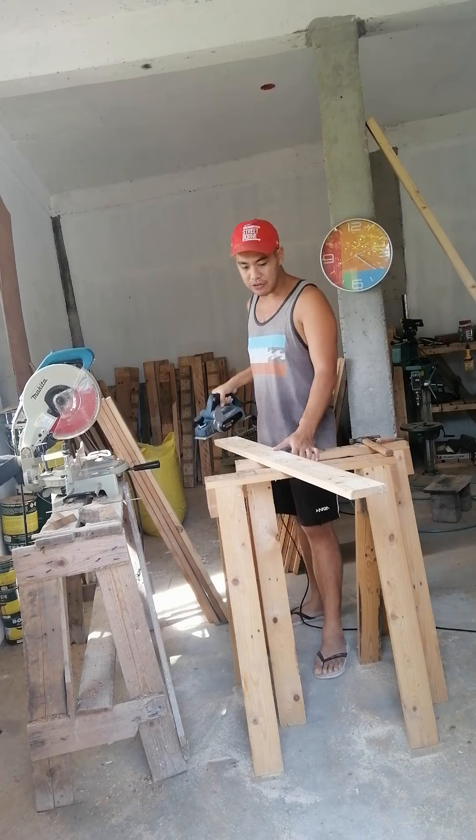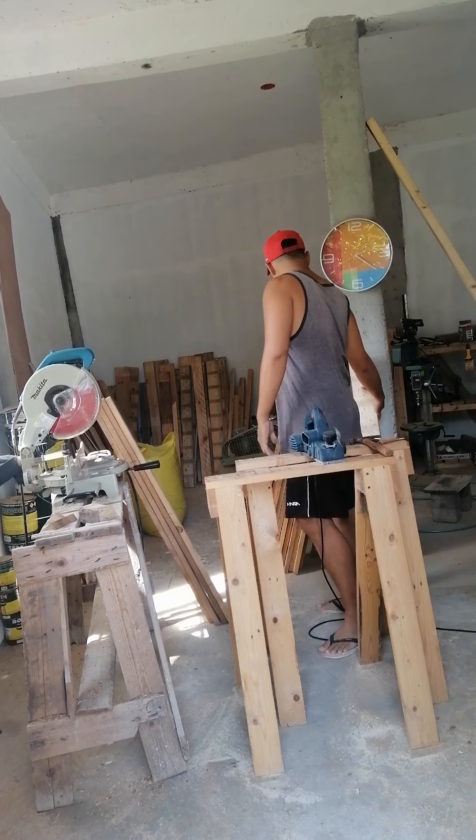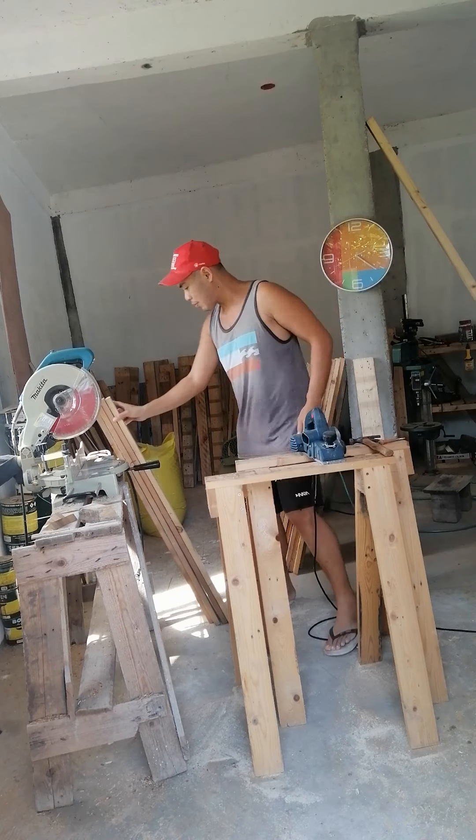To save the thicknesser blade, I use an electric hand planer first. The blade on this thing is about three inches and you can remove it and resharpen it easily, especially if you have a belt sander. You can sand it and remove anything that could cause damage, like nails. I'll show you why you have to do this if you're trying to save your blade.